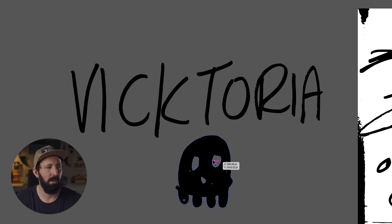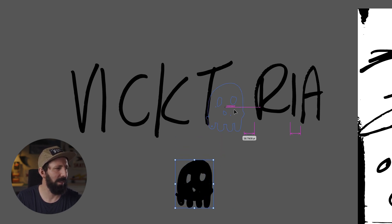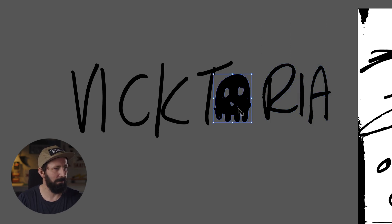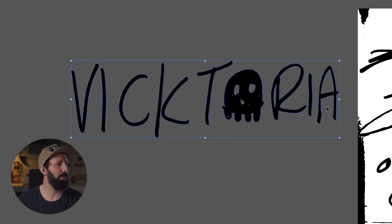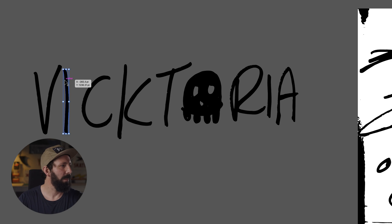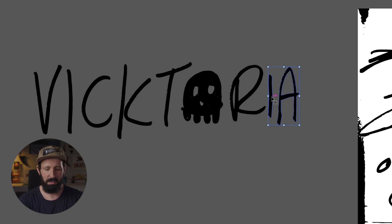Now we can get rid of some of these extra little elements. You'll still see if you zoom in there is some trash — little elements just hanging out, so you want to get rid of those. I want to take away the O because I want the skull to be the O. So I'm going to remove that, take this skull, scale it down a little bit, and fit it in there. It's a little tight, so let's use some design knowledge and just space this out a little bit. Make it more centered. I like the way that's looking.